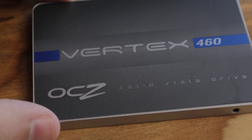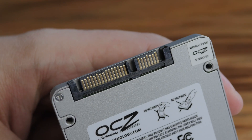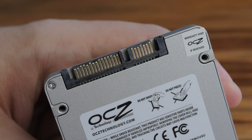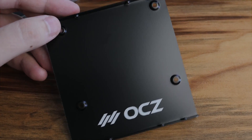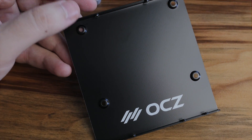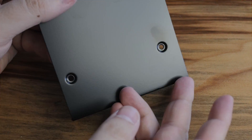Another thing that's interesting about both of these units is they both offer encryption — hardware-based AES 256-bit encryption. Now, it's not compatible with BitLocker because it doesn't take advantage of the protocols that Windows uses for BitLocker. So you can't use it for that, but you can use it for a lot of other things. It's really nice to see hardware encryption on board.